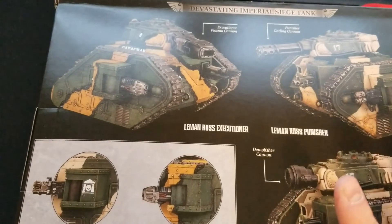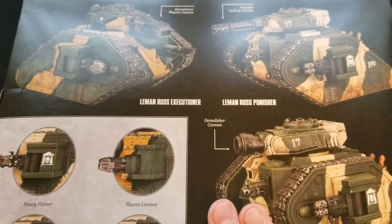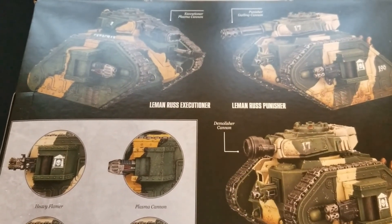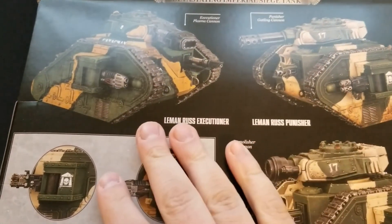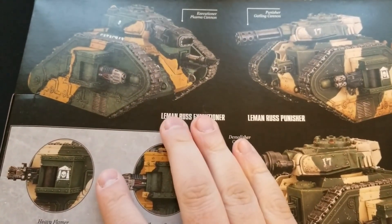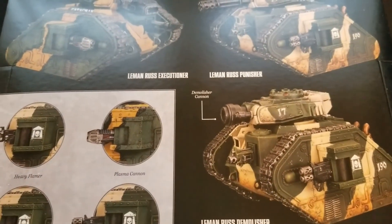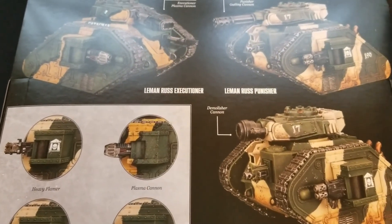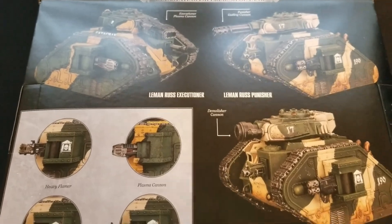We're actually putting this together for a commission, but you really can't go wrong with Leman Russ, especially in this edition. They're pretty solid, especially with the Demolisher Cannon. Everyone has their own preferences — whether you want to go full anti-horde or delete heavy infantry. The Demolisher Cannon is also pretty awesome in this edition with various other upgrades attached.